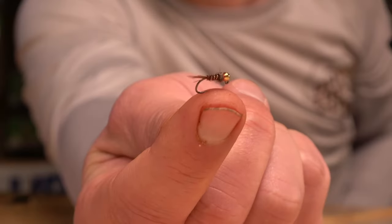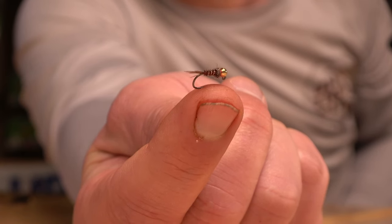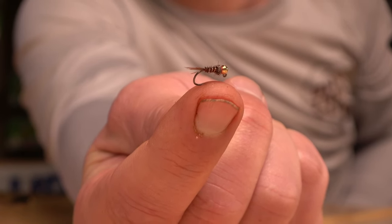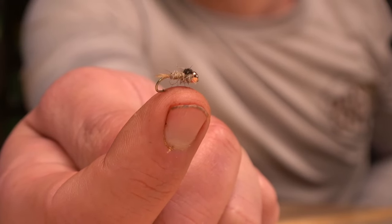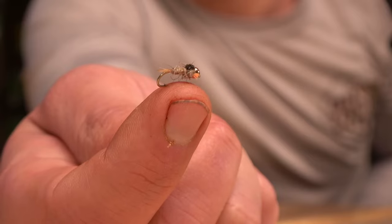Then I would say your smaller nymph patterns. You've got pheasant tails — you can have bead head, non-beaded, you can hide the bead. Then you've got hare's ears. Out of these two, you're mimicking either a mayfly, a stonefly, or a caddis pattern. Base flies, and you've got to keep it simple.